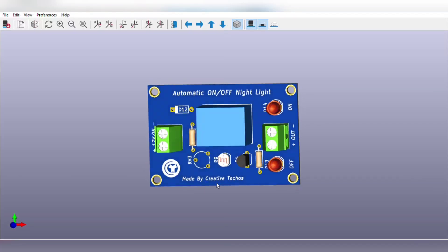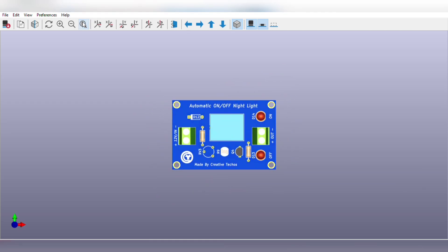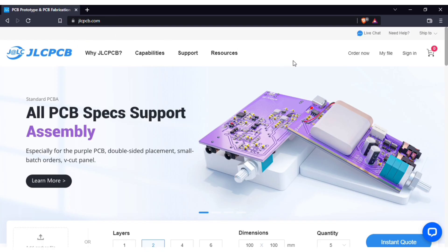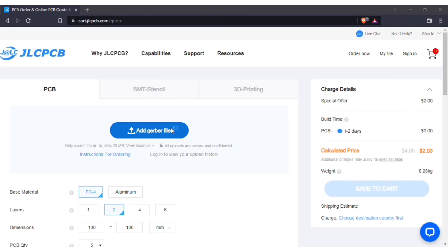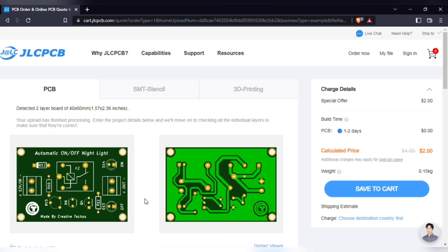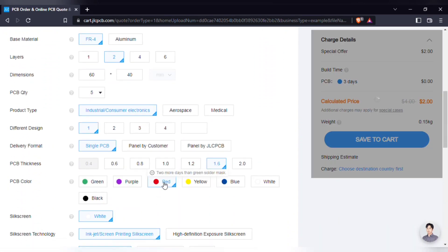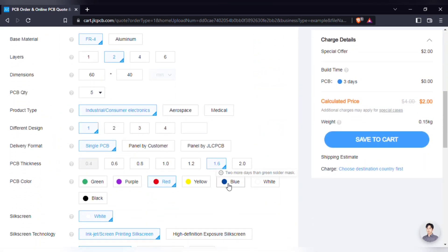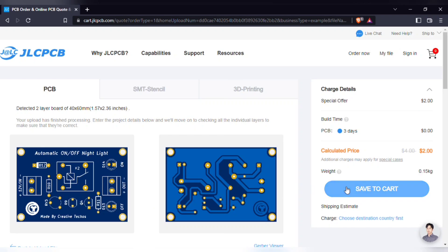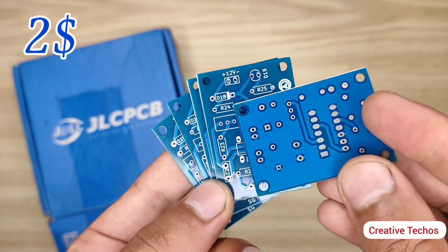For easy assembly, I also designed a PCB for the circuit — download link is in the video description. To order the PCB, just visit jlcpcb.com. Click on order now, add the PCB Gerber file. After upload you can see a preview of your PCB. You can change quantity and color as per your requirements, then save to cart for checkout. You will get high quality PCBs like this, 5 pieces for just $2.